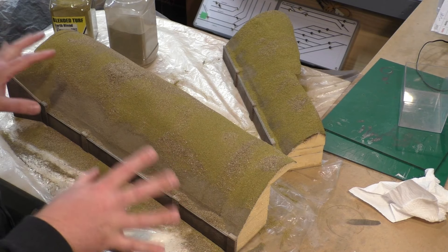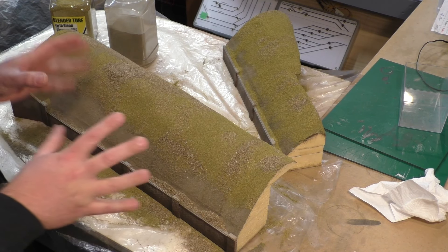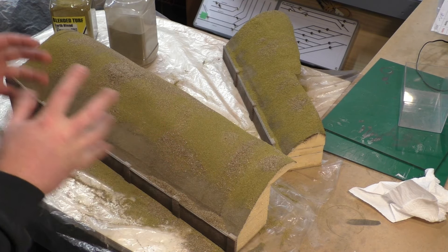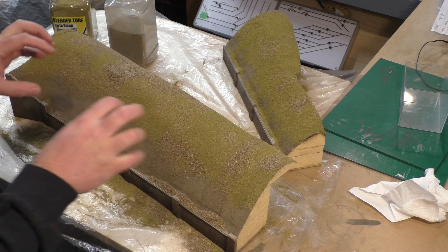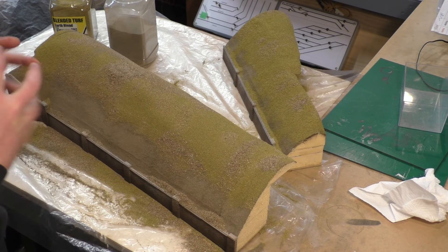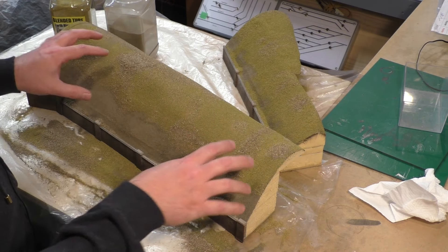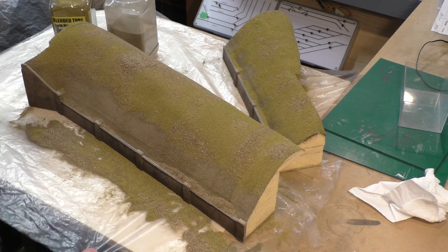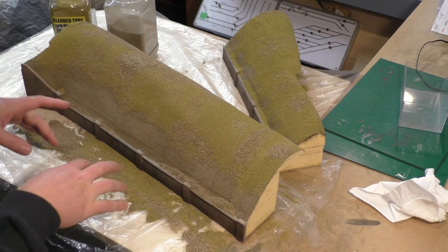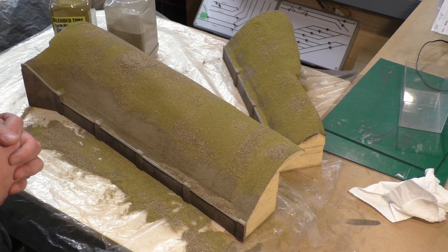That's all got those blended scatters on and now we're just going to let that dry off. Once dry, I'll blast it with a clear coat of spray to essentially fix everything into place — I may just use hairspray for that, cheap and cheerful. Once I've shaken off the extra scatter, I usually keep the mixed leftovers as they still make a reasonably good foundation scatter.